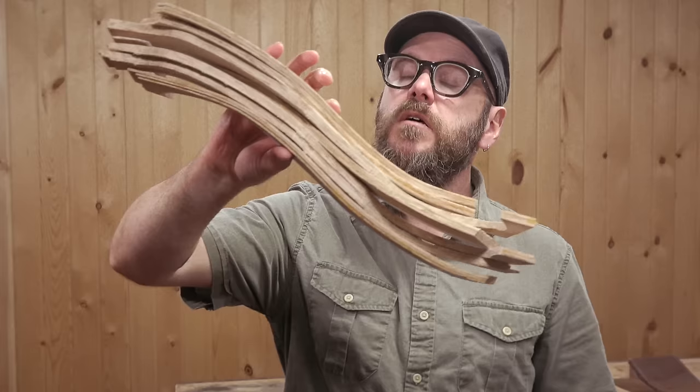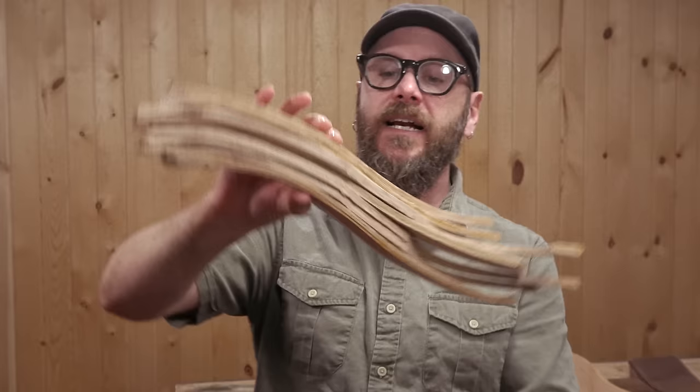I'm also very active on Facebook, Twitter, Instagram, and Snapchat. Here's a question I have for you: I have all these bent lamination cutoffs — if you have any suggestions on how to use them, let me know in the comments down below. As always, be safe, stay passionate, and make something.